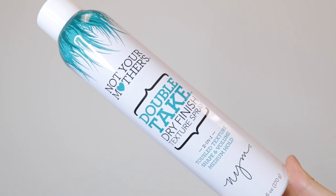After curling, I brushed it out because I didn't want the curls to look too tight. Then I used the Not Your Mother's Double Take Dry Finish Texture Spray — I sprayed the ends just to hold the curl and keep it in place, and also lifted up my hair and sprayed at the roots for extra volume. I had so much volume!